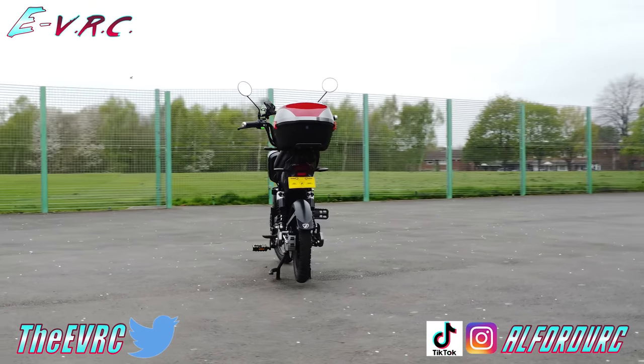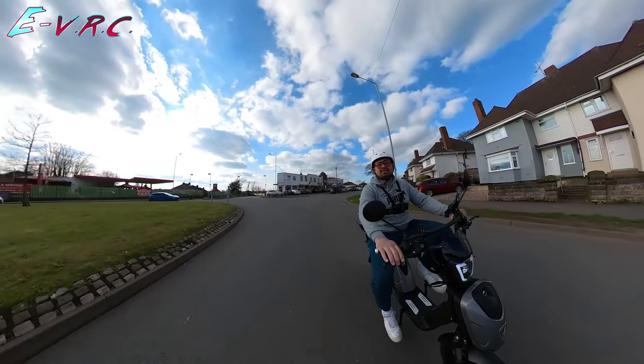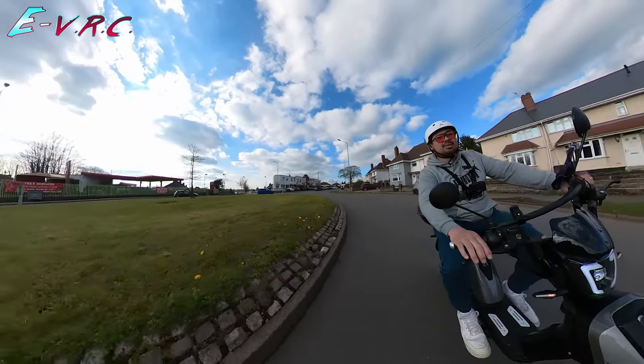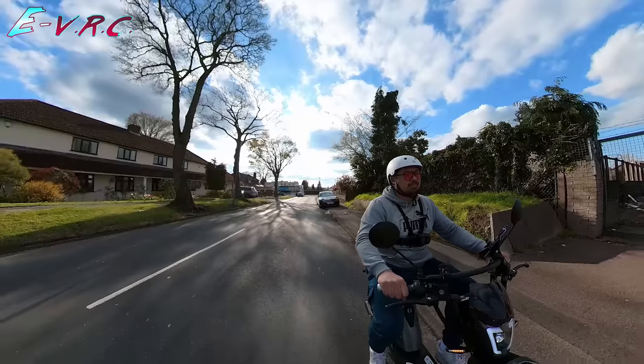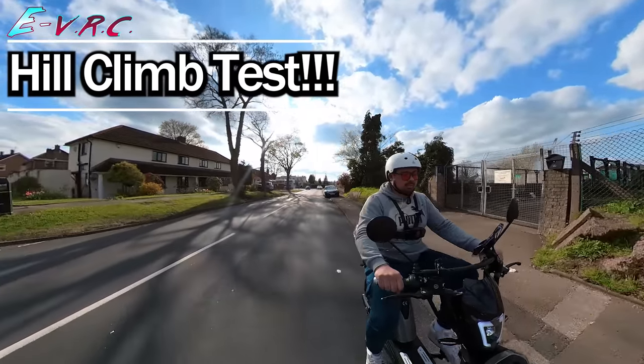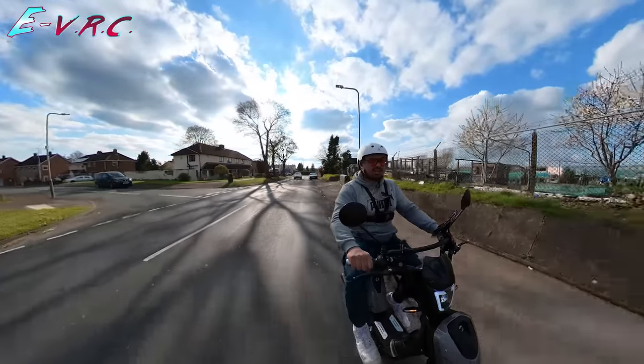You don't even need a helmet, although we always recommend you wear one. You may trust yourself, but you can't trust anyone else. This is totally legal as shown on the handy little plate on the back of the bike, but unlike most 250-watt e-bikes, this one holds a very tasty little secret as you will find out later in the video. Trust me, this is no ordinary e-bike.